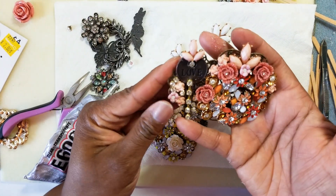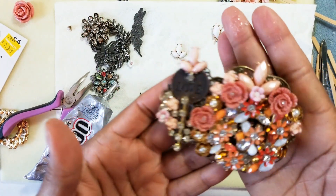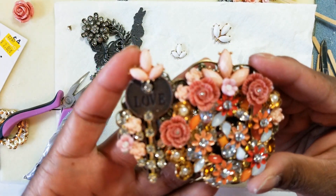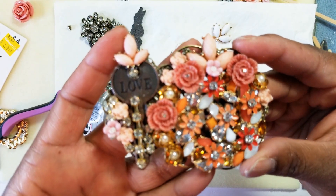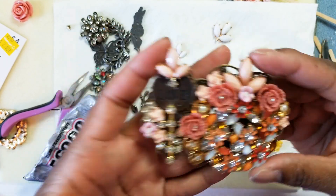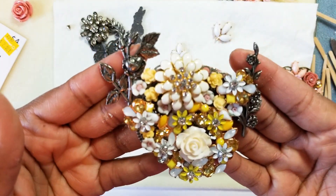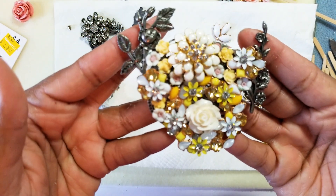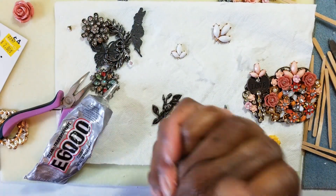I still got to clean it up obviously — the glue and stuff — but I think that's beautiful. Let me focus in so you can see that. Let's see, there we go.